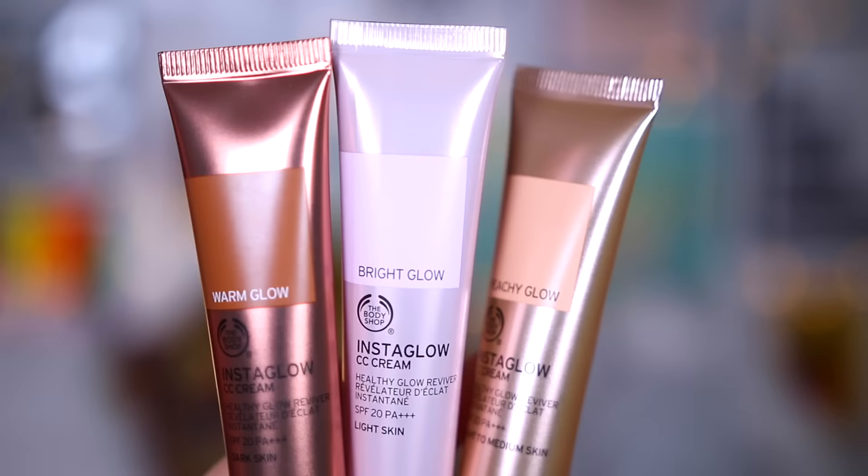Moving on to The Body Shop Instaglow — I've actually got three shades here: a warm glow, a bright glow, and a peachy glow. I've got a lot of fake tan on right now and I don't know if the warm glow will make me look too warm, but then the lights are totally washing me out, so I might just go for the warm glow. This says it's a CC cream and a healthy glow reviver, with SPF 20. It counteracts ashiness, warms up the complexion, moisturizes for 24 hours, minimizes the appearance of pores, reduces shine, and has UVA/UVB protection. Oh, and it illuminates! I'm gonna mix a bit of the warm one and the bright one together to make it a bit more pale.